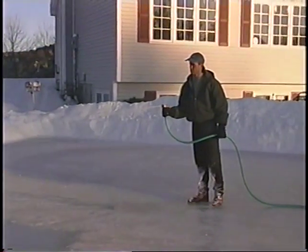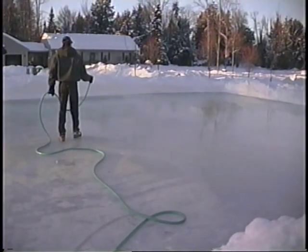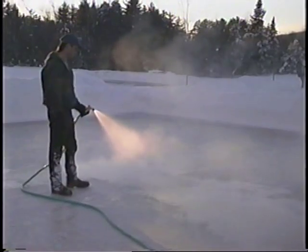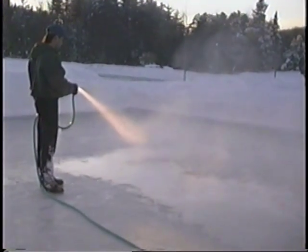Take an ordinary garden hose and start spraying at one end and make your way to the other end. Attempt to spray so that there is a puddle on the existing ice. If possible, it is preferable to use warm or hot water to resurface your rink. When you use cold water, the water from the hose doesn't bind well with the existing block of ice — it freezes on top of it, making a layer of ice that isn't as strong.